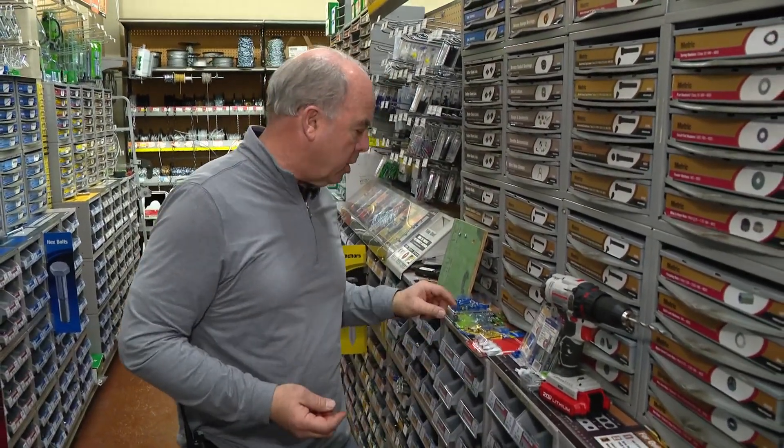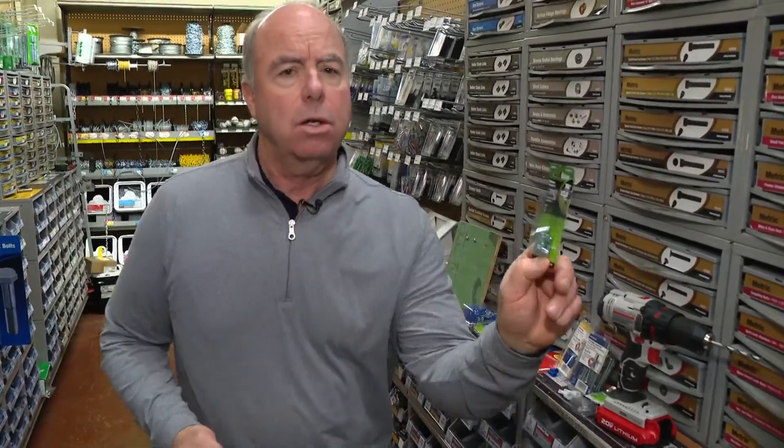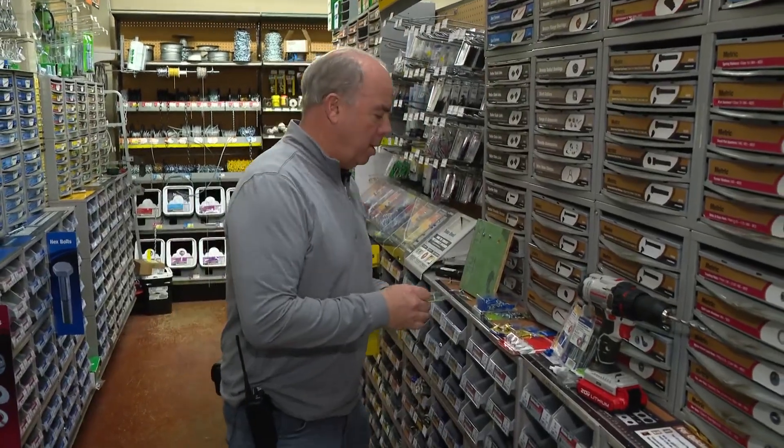Even for light things, you should get a packaged wall hanger. But things that are heavy — like heavy mirrors or heavy art — those need to be done properly, and nobody seems to do that. Now I'm sounding like an old man.